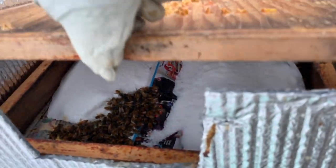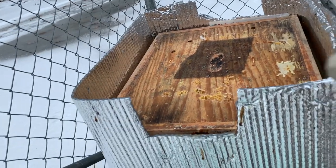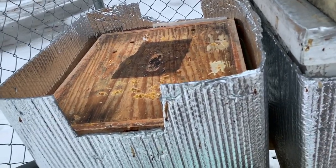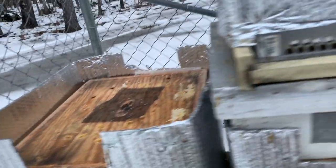And this is hive number nine. You can see the bees are coming up through. I've got a lot of sugar here, so we're just going to close it right back up and let them be. Looks pretty good. This is one I really am hoping survives because it was my best hive last year, and I'd like to take some queen cells off it and do my queen rearing from that one.